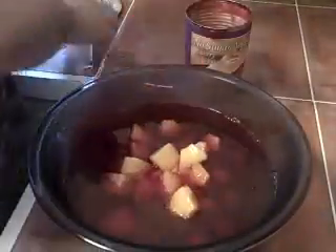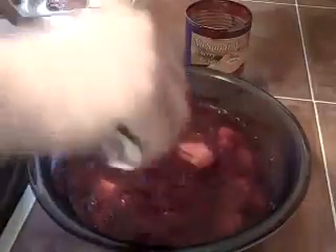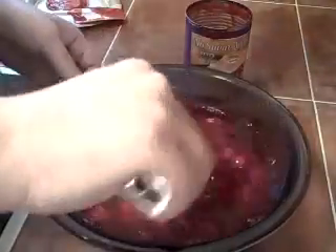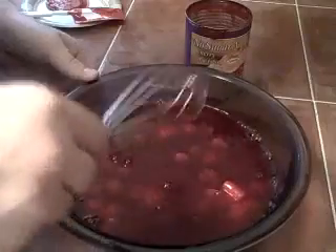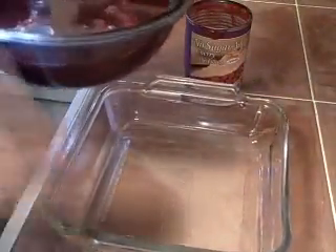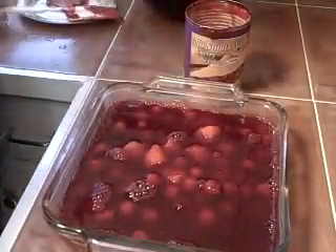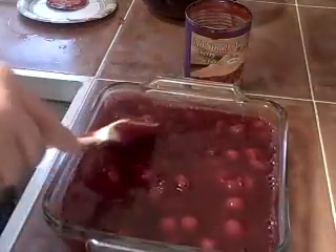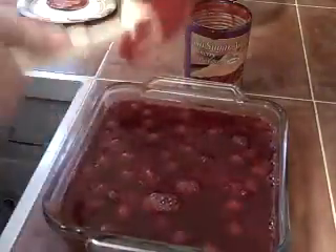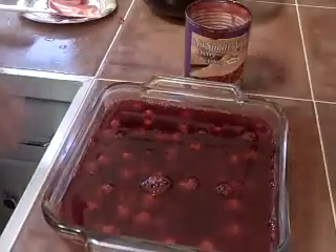Mix that up — I probably could have just used a spoon but, so be it. Then take a glass dish and simply pour it into that. Make sure you level it all out so that once the jello sets, the cherries and pineapples will be equally dispersed throughout the dish.